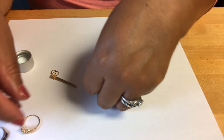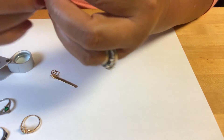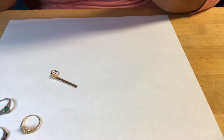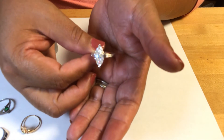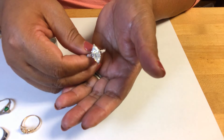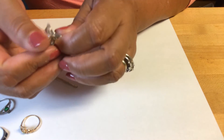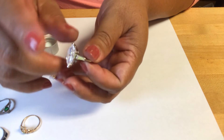And then this one is 14k, and it has a mark — it looks like CK, like a joined CK — that's what I see. But the stone in here — it looks like a zirconia, like a cubic zirconia. But with the Presidium gem tester, it goes above that.